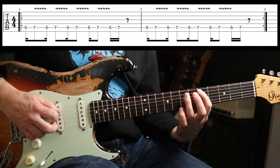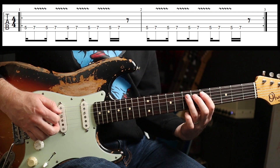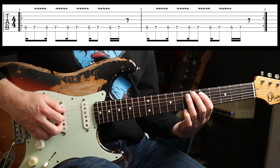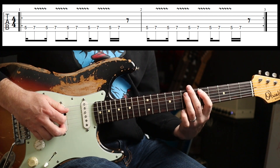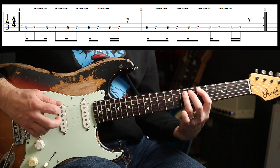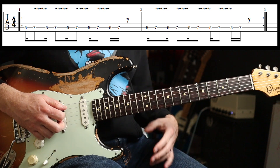So the intro is pretty straightforward. It goes like this — you're going to play 5-7 on the A string, with that rhythm. And you're going to play that five times, and then a rest. And you just keep going round. Alright, that's it. Straightforward enough.